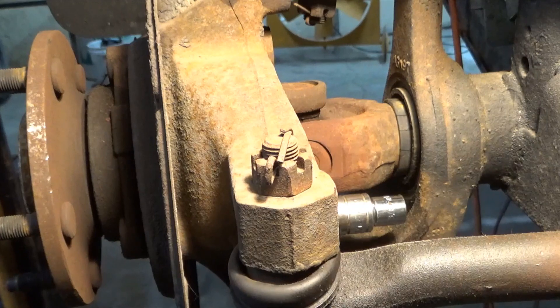Now if you have one that's pretty stuck like this one is, you can also repeat the process on the bolt on the front side of the bearing.